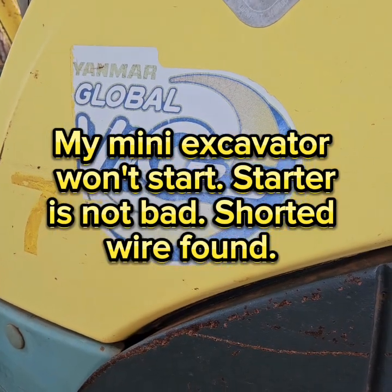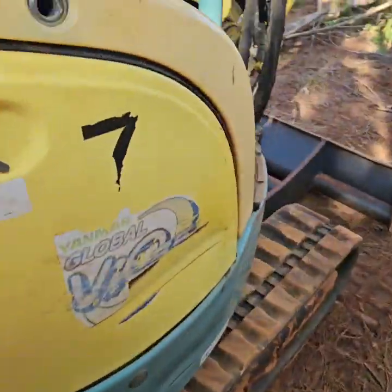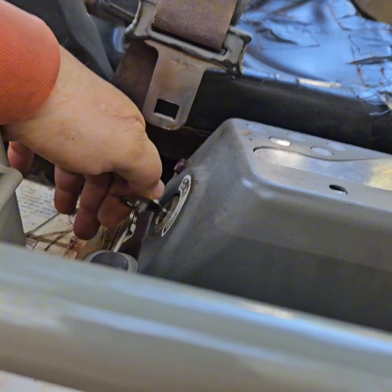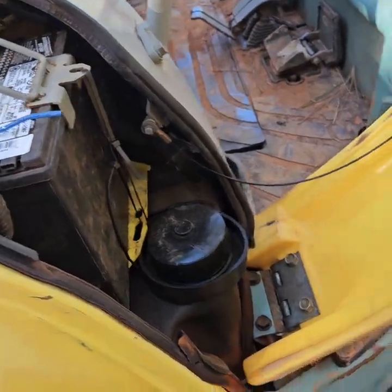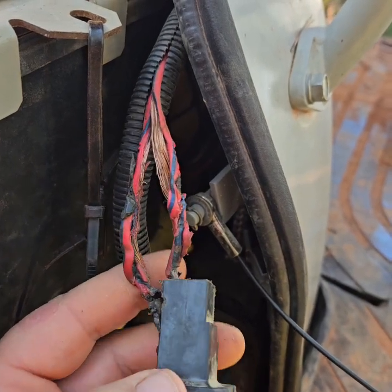I was running my Yanmar VIO35 and it was running great. All of a sudden it wouldn't start. I turned the key to the on position and then to start, and the battery would just drop. I thought maybe it was a battery problem, so I opened the battery compartment. These wires were getting so hot they were smoking. That's how I knew I had a problem when I had the starter in the start position.